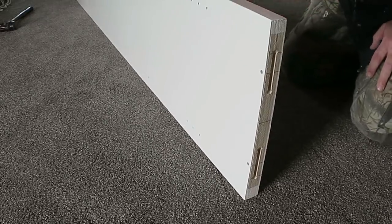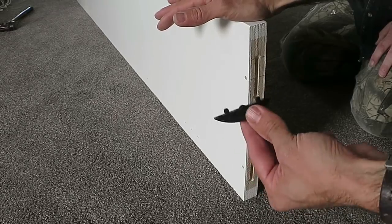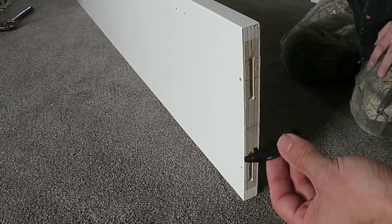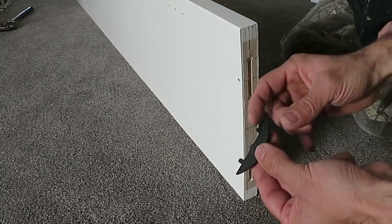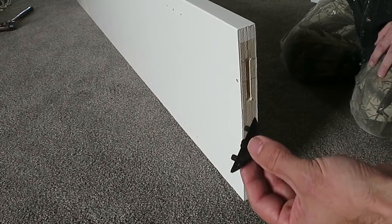This is one of the two dividers going in the middle of the bookcase. I'm going to use these lamello fasteners to attach it to the top piece which is touching the ceiling. But because we have to slide it in, the little locating buttons are going to be in the way, so I'm going to try and knock them off.